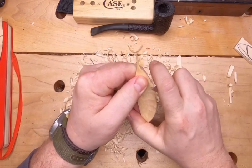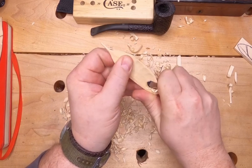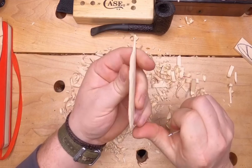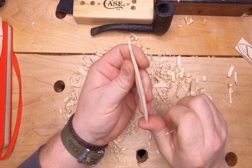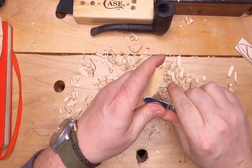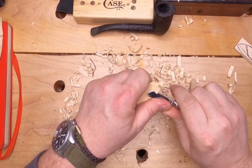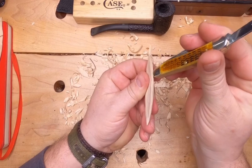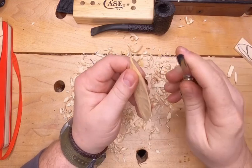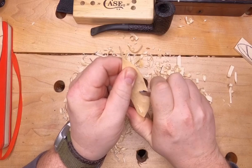Coming back to this side, just angling back. This is also a point where you can add some more character to it, because it doesn't have to be perfectly even or straight when it's done. If there's a slight curve or a wave in it, that gives character, gives it some personality, and helps to make it unique.